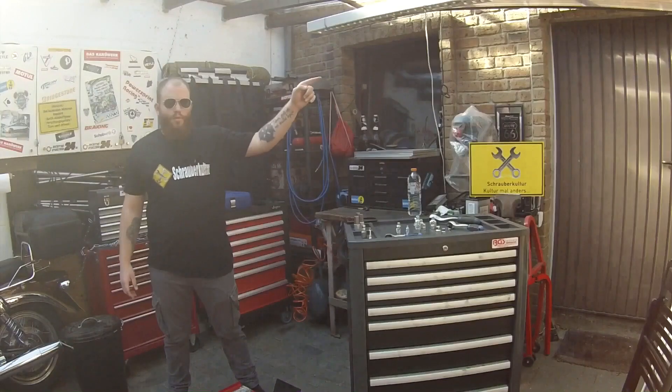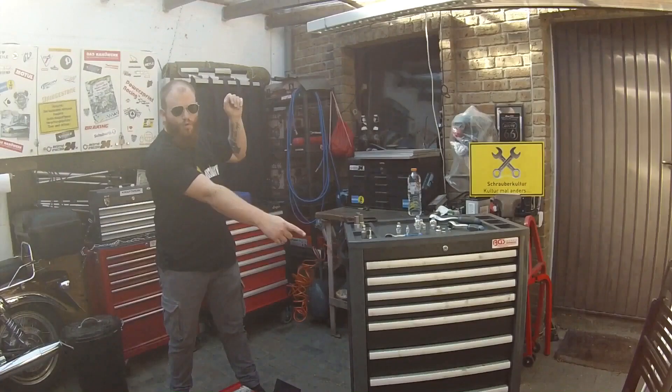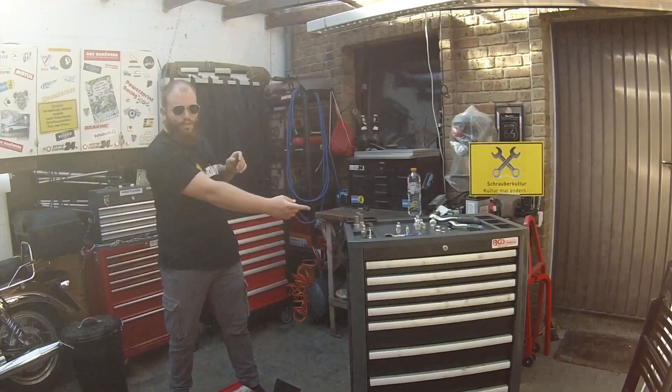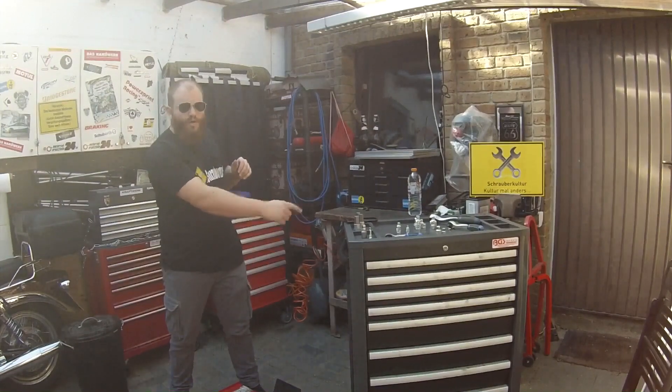Hier oben könnt ihr meinen Channel abonnieren oder unten über das kleine Logo. Hier in der Mitte könnt ihr meinen letzten Upload sehen und euch weitere Videos von mir anschauen.